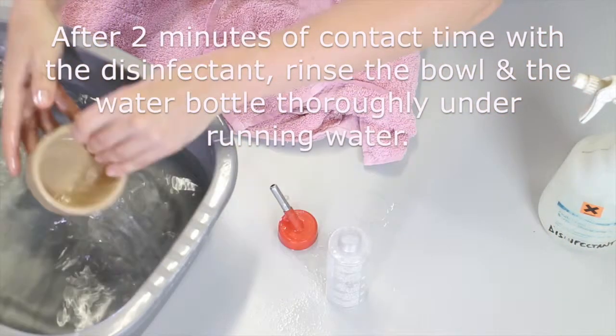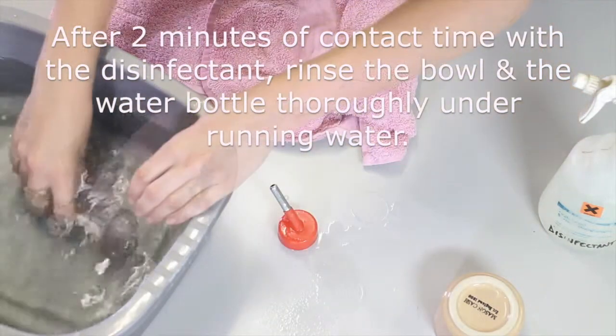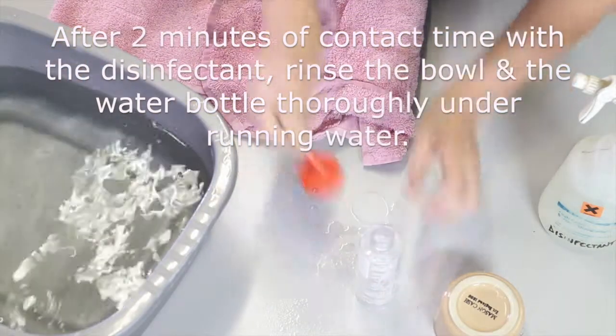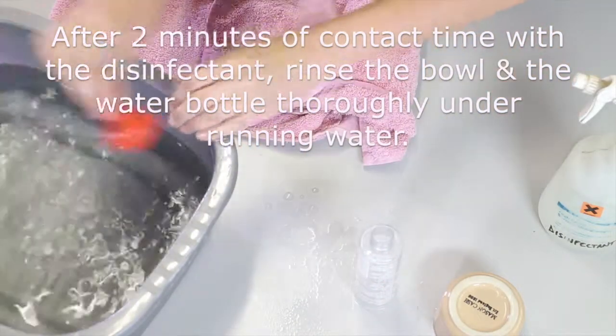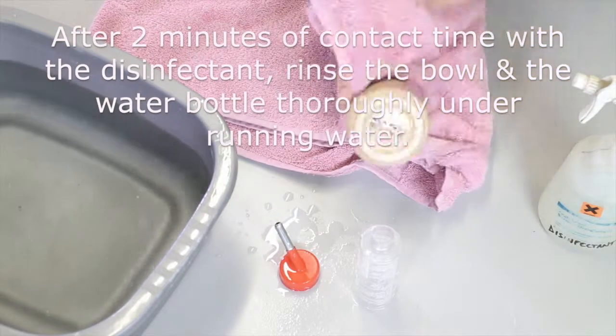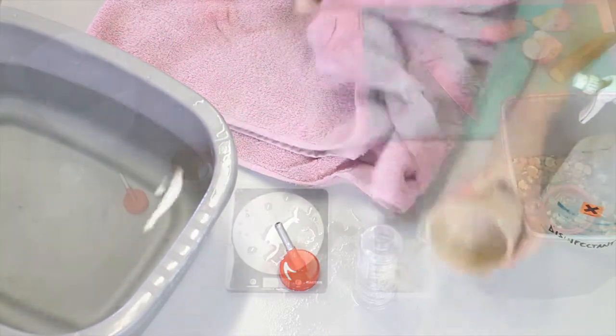This is for demonstration purposes, but normally you would rinse under running water at the tap. You need to make sure that you thoroughly rinse to remove all the disinfectant. Once that's complete, you can dry these items thoroughly and you're then ready to prepare the food and water for the gerbil.